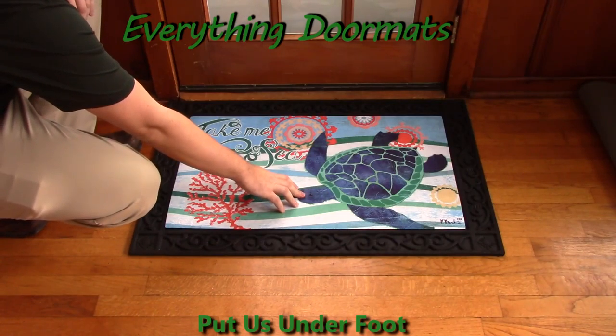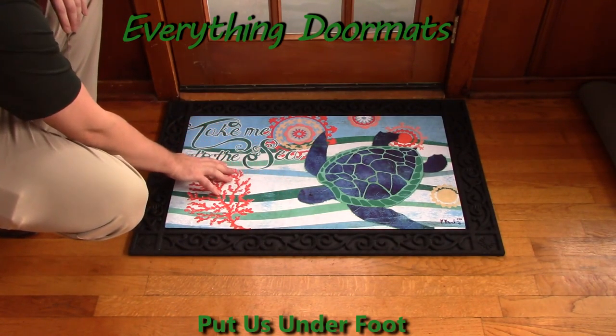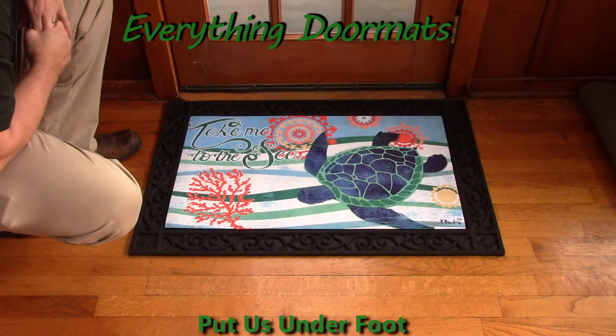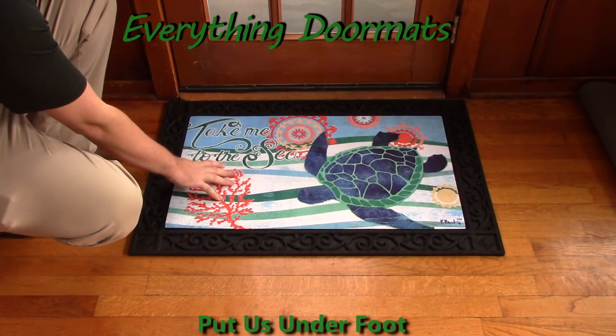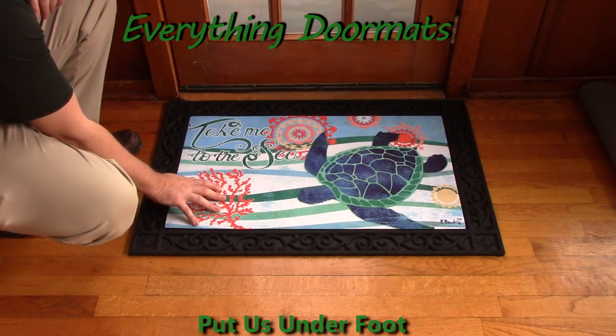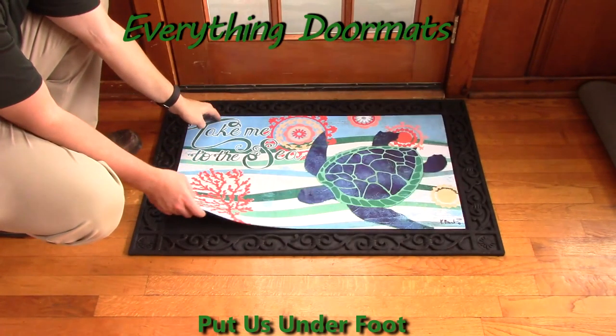Featuring a beautifully wrought mosaic turtle and a message of Take Me to the Sea, this mat is both fun and whimsical and can be used just about anywhere in your home. With its smooth polyester top surface that's been dye-injected so that it's fade and stain-resistant, and its recycled rubber back that makes this mat slip-resistant.